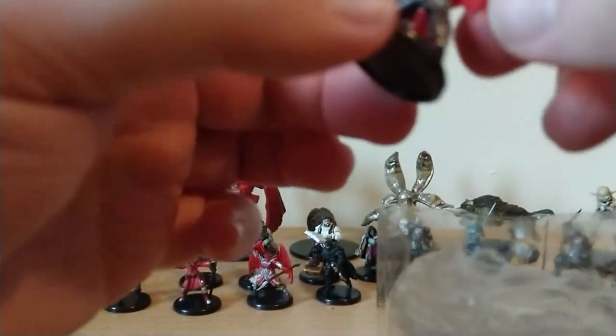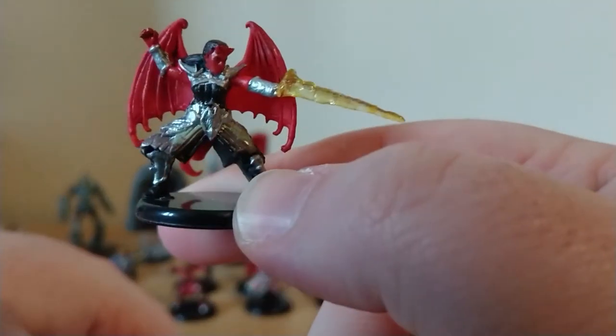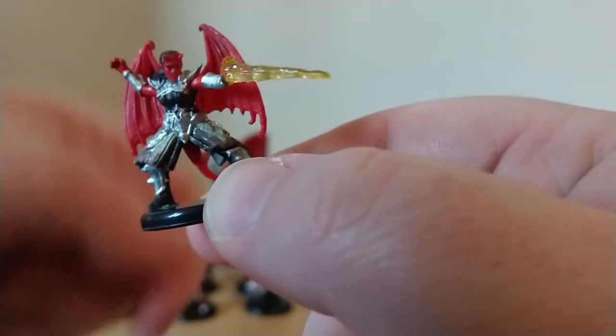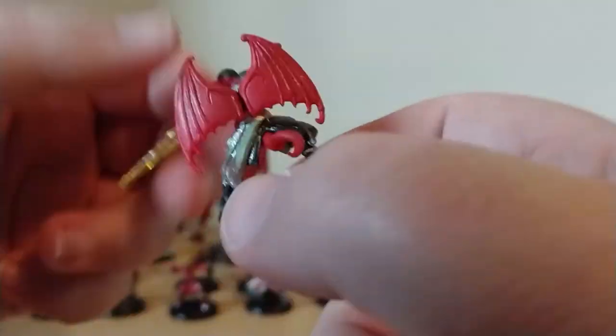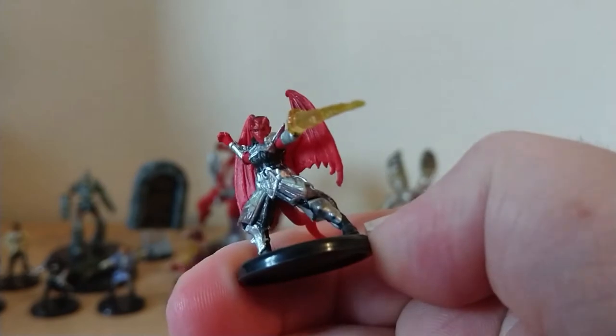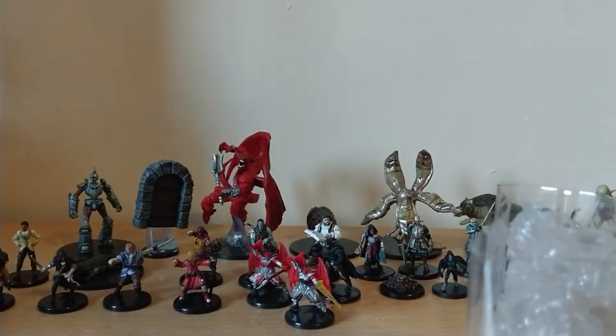We have this little guy that's already fallen out, which is another Cambion Devil but a different variant. I like that — I like the fire. That's really cool.